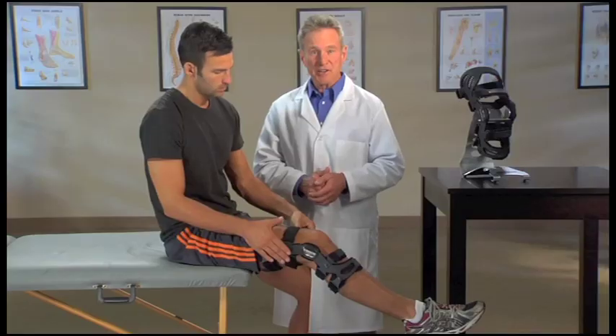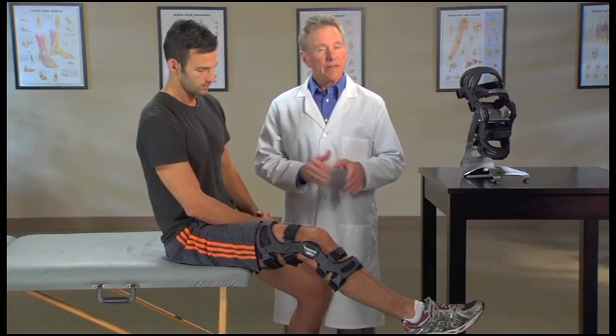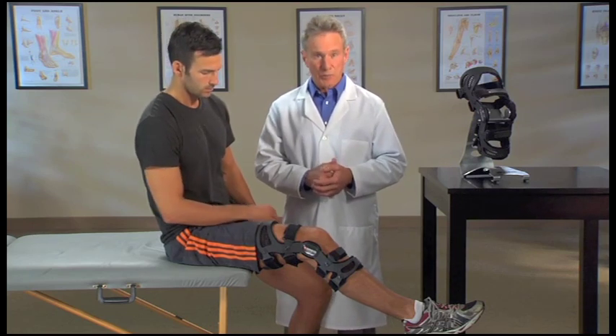Now you're ready to go. After you've been active for a while — about five minutes or so — your body fluid levels will change, making your brace feel loose, so you'll need to re-tighten the brace straps.